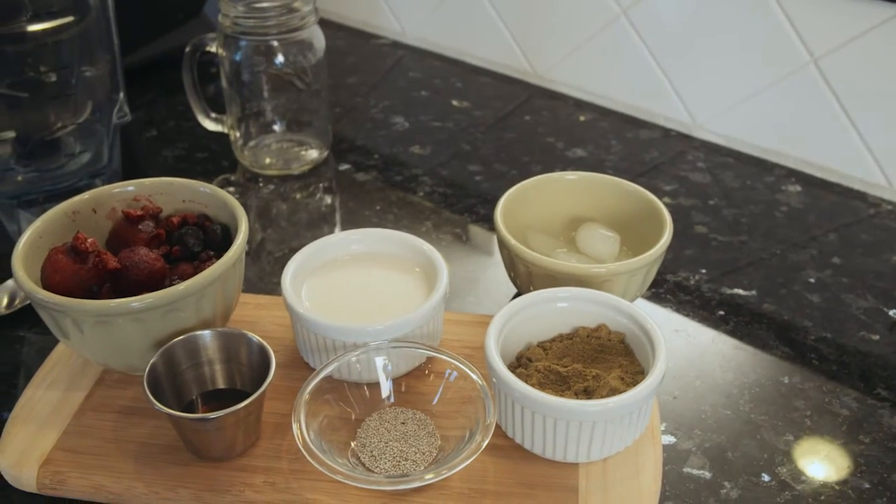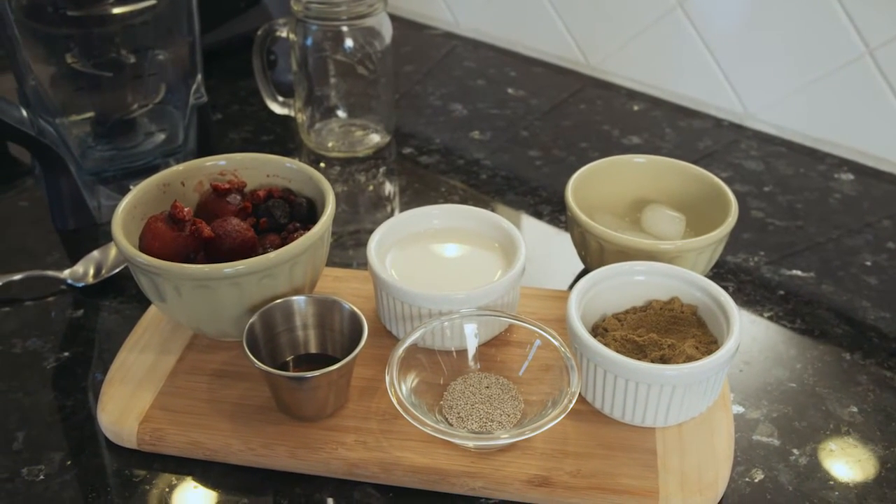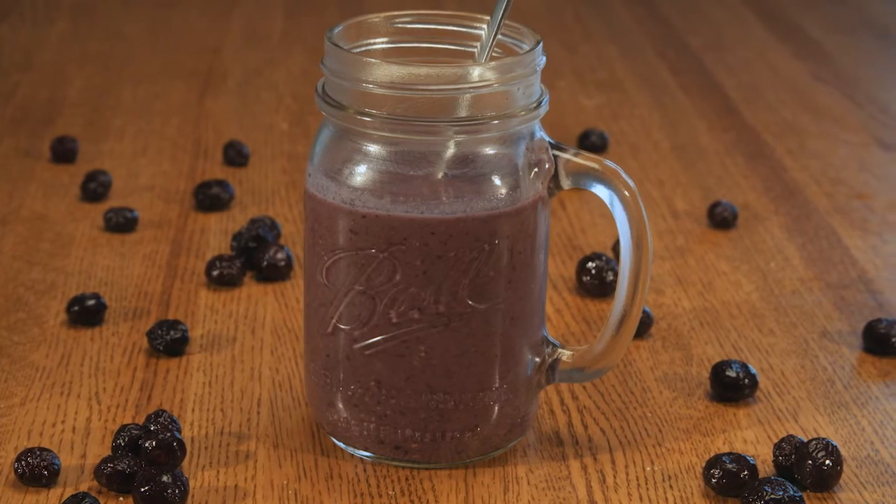There will be links to all the products I mentioned in this video in the description box below. Now let's make this protein-packed smoothie.